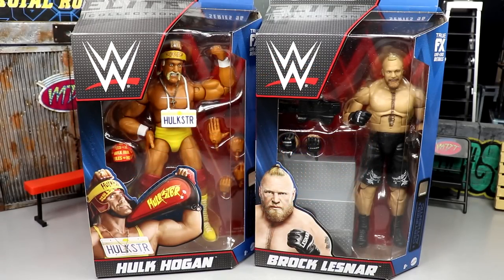Welcome back to another MD Toys video. Today we're back with a new WWE Elite action figure review — a two-in-one review on WWE Elite Series 96 Hulk Hogan and Brock Lesnar.